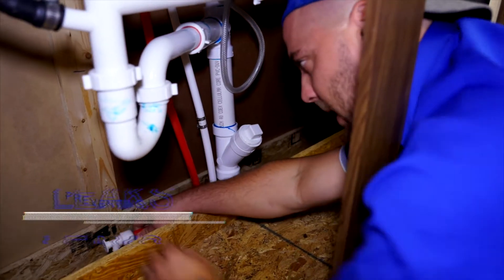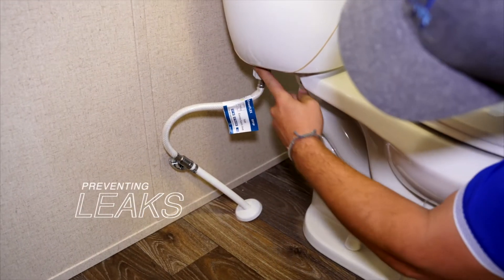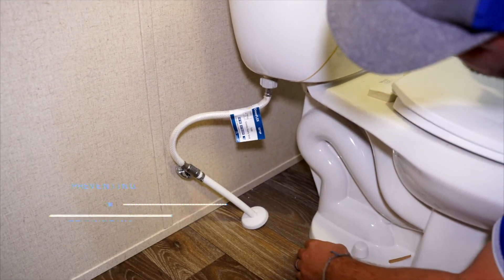Okay, now that you have the water turned on to the rest of the house, you're going to want to go around and check under all your sinks and around all your toilets, just to make sure none of the water lines have come loose and are causing leaks in the house.